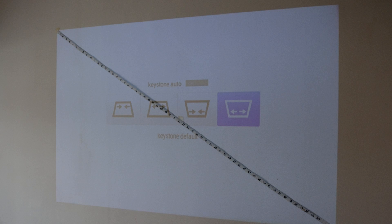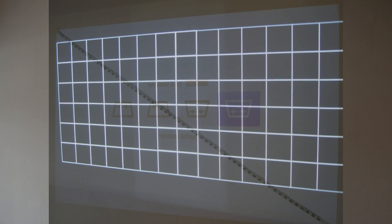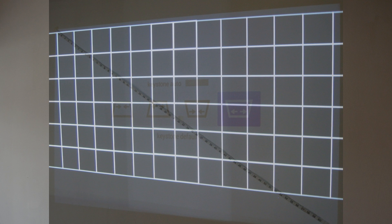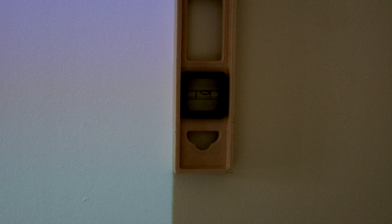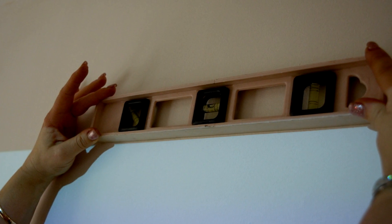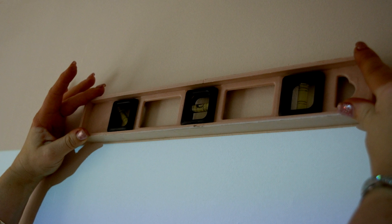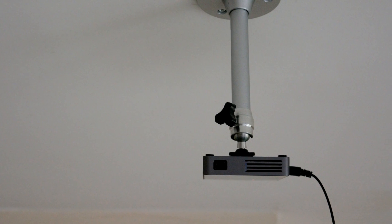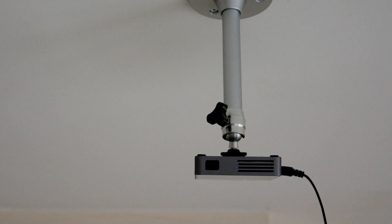Fire up your projector and use your actual grid screen. Use your keystone correction, your zoom, and your focus wheel to perfectly align everything. Use a spirit level to check the vertical and horizontal alignment. If this all looks good then you're ready to go. Turn off the lights and admire your handiwork — a perfectly focused, aligned image ready to go. I'll put a link to this projector mount in the video description, and I think it costs about five pounds.